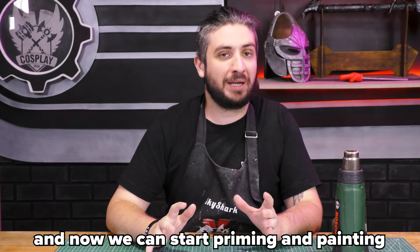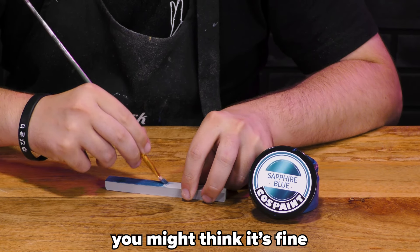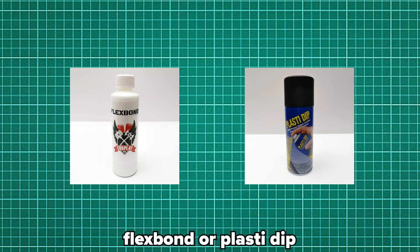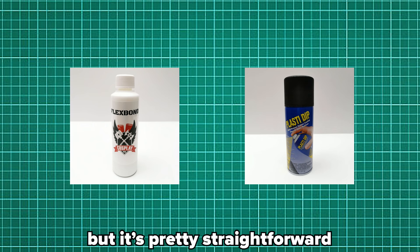Now we can start priming and painting. Priming is very important before painting. You might think it's fine to just add paint to the foam, but the foam will suck in most of the paint and your result will just look like painted foam. I can highly recommend using Flexbond or Plasti-dip as a primer. I will make a video on priming later, but it's pretty straightforward.